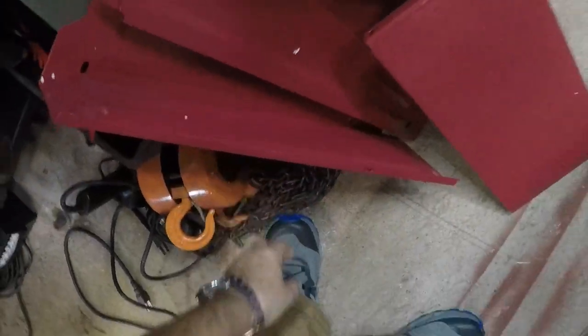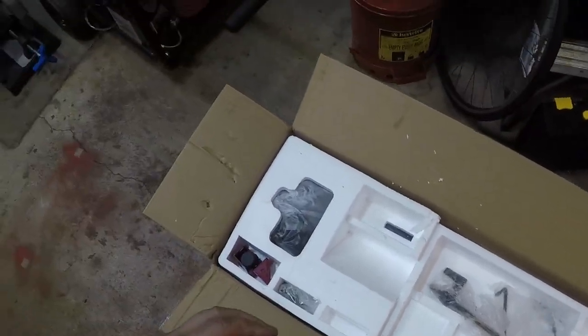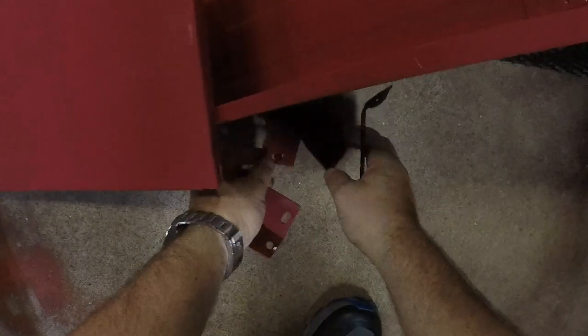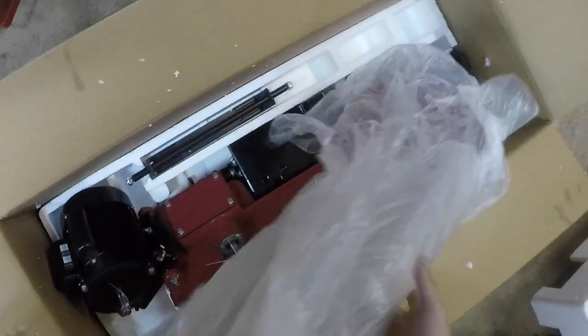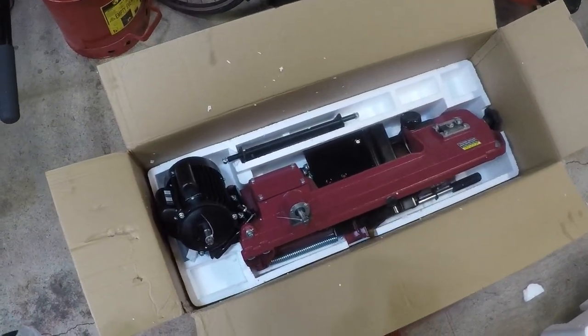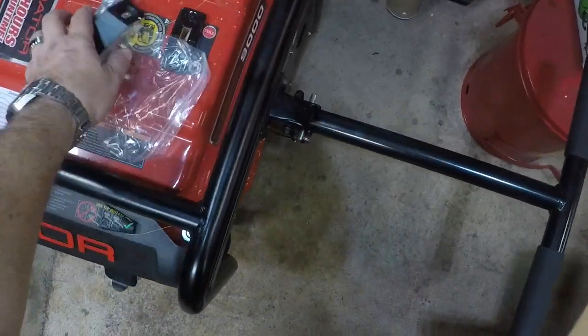Wheels we don't need — we can use those for something else later. The depth-stop handle we don't need. This we probably will, because that is the stand for the extended table. The corners look like stand hardware we don't need. Feet, whatever. Bucket of well-labeled hardware. And here we are. Nothing major seems cracked — no big cracks in the casting, no handles broken off, no broken knobs, no bent table. Overall, could be worse.